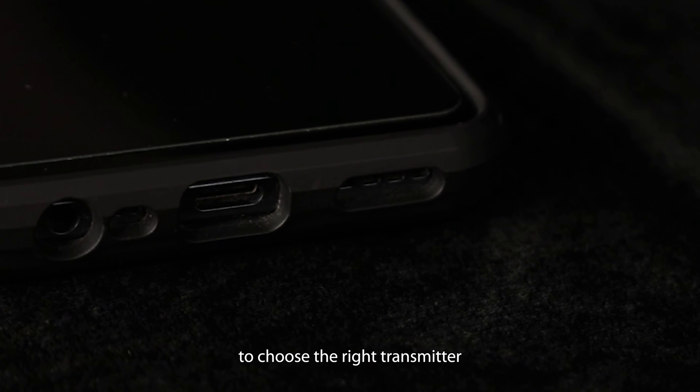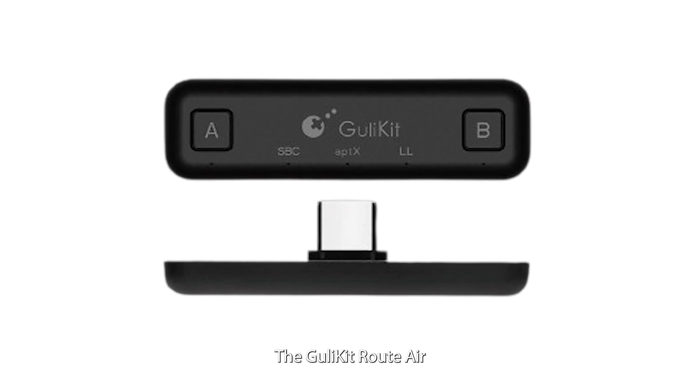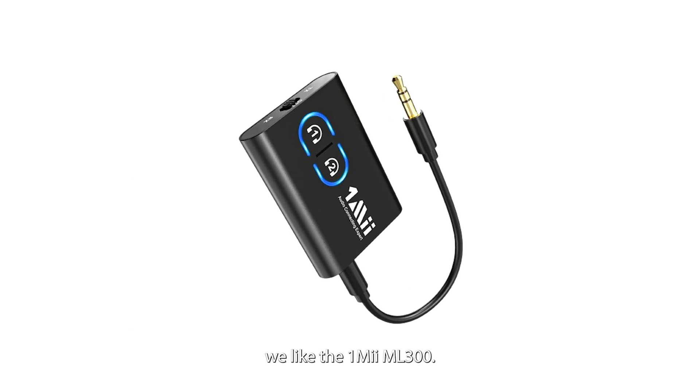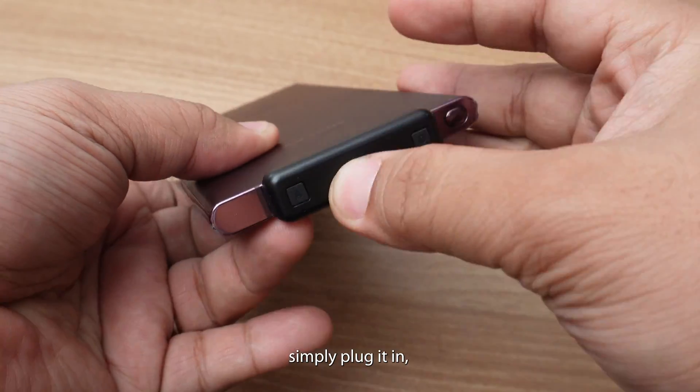Start by checking the audio port on your Android to choose the right transmitter. For USB Type-C connections, the GuliKit Root Air Bluetooth Adapter is ideal. For 3.5mm audio ports, we like the OneMe ML300. Once you've got a compatible transmitter, simply plug it in, pair it, and you're ready to play.